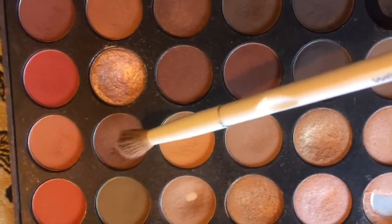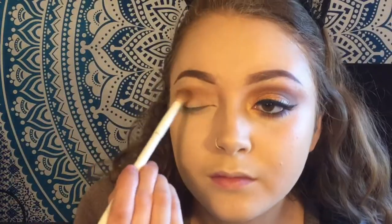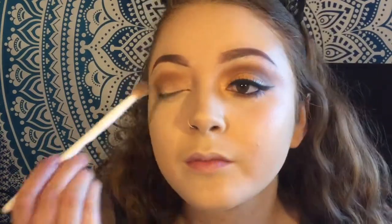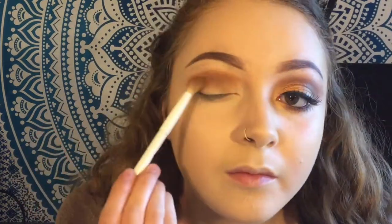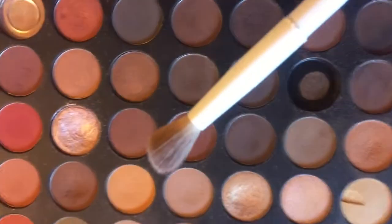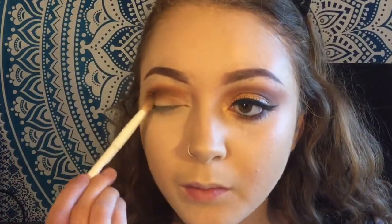Now taking that reddish brown shade, you want to dust that along your crease as well and just continue to blend and dust those colors together. I know it's so many colors, but we're taking this deeper reddish brown shade and darkening up the outer corners of the crease even more.